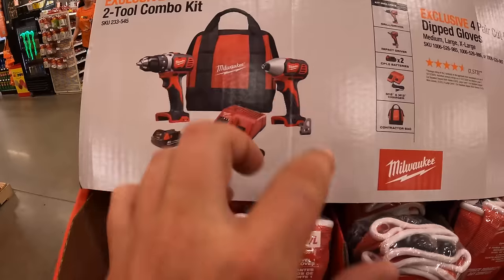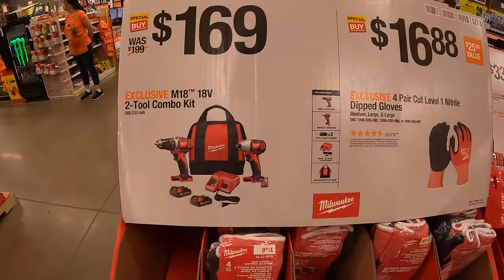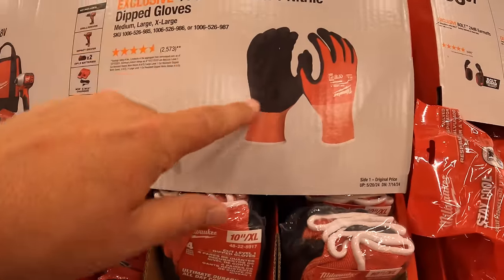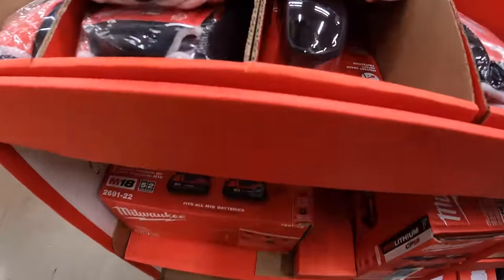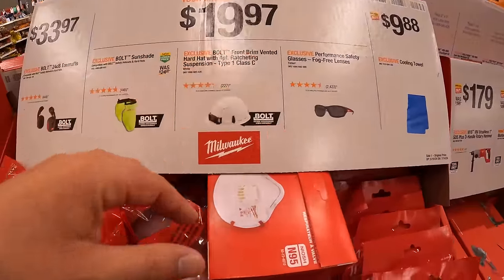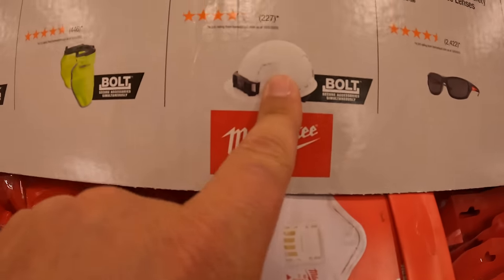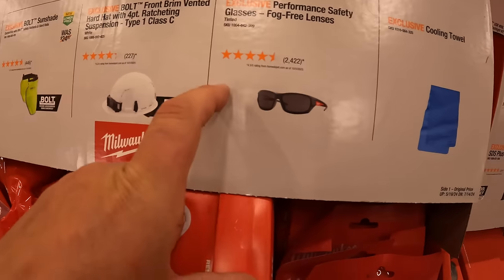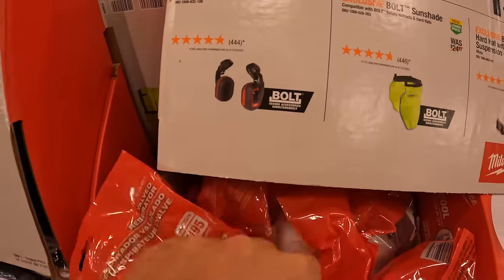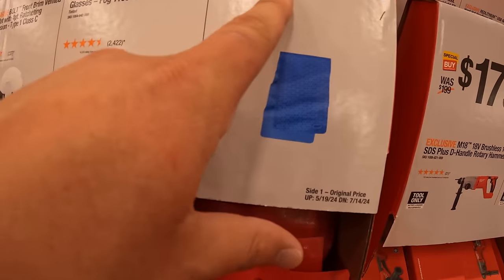$169 for a brushed 2-tool combo kit — drill driver and impact driver — with two 1.5Ah batteries, charger, and a bag. $16.88 for a 4-pair of cut level 1 nitrile-dipped gloves. $19.97 your choice: the Bolt sunshade, the Type 1 Class C 4-point ratcheting hard hat, or fog-free safety glasses. $33.97 for the 24-decibel earmuffs — that's actually a fantastic price. And $9.88 for the cooling towel.